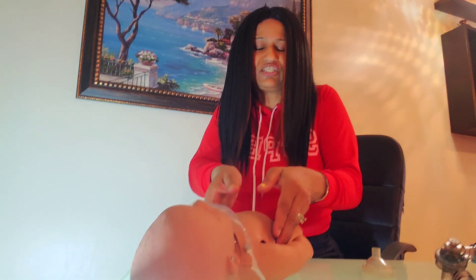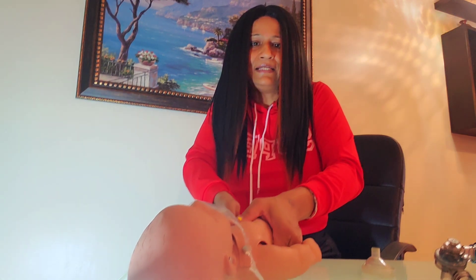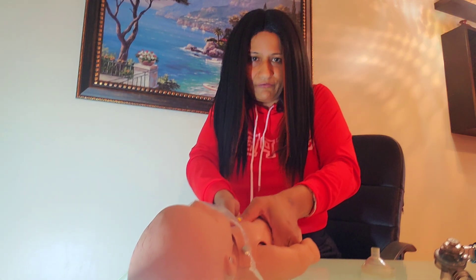I hope this demonstration has provided some educational material on how to perform CPR on an infant for a one-rescuer scenario. If you are two rescuers on the scene, you will use the two-thumb encircling technique, giving 15 compressions — counting 1 through 15.